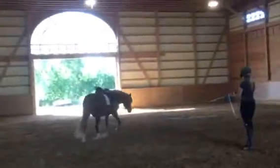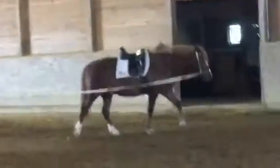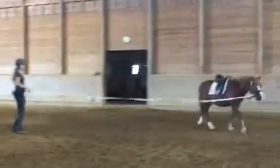When we used to lunge Sporty he used to completely freak out, but now he's getting used to this. So whenever you're ready, we're just going to go ahead and ask him to trot on. You got to be a little bit more aggressive — if you want something you got to go for it. Wee-haw! That's the Sporty we know.